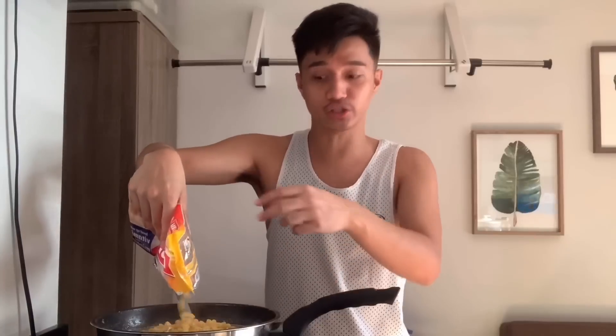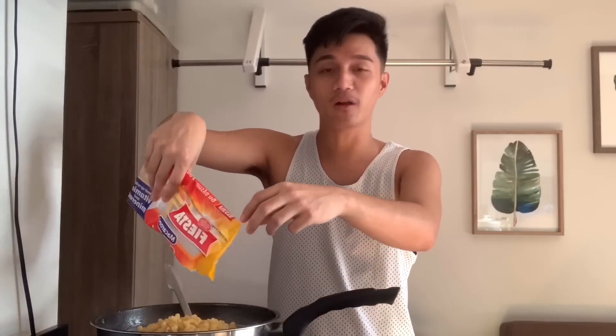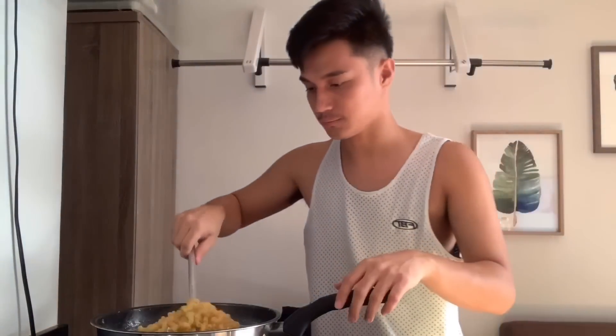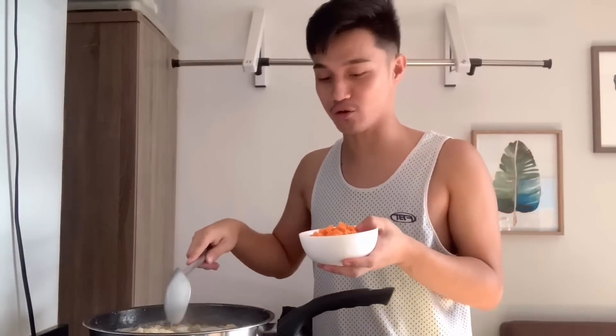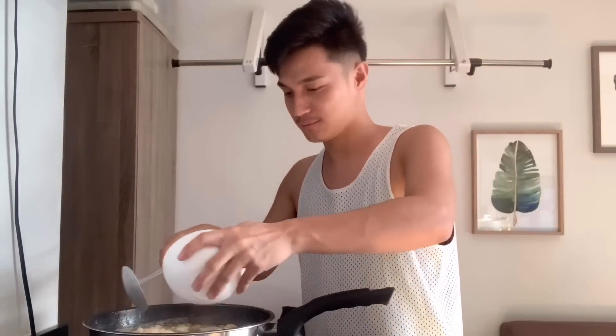Ubusin ko na siya — 5 cups, dalawa lang naman kaming kakain. Ilalagay ko na rin yung carrots. Ilalagay ko na sila kasabay ng macaroni kasi medyo matagal talaga maluto yung carrots. Update ko na kayo kapag kumulo na at naluto na yung macaroni.